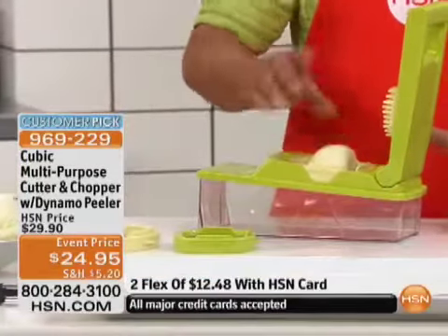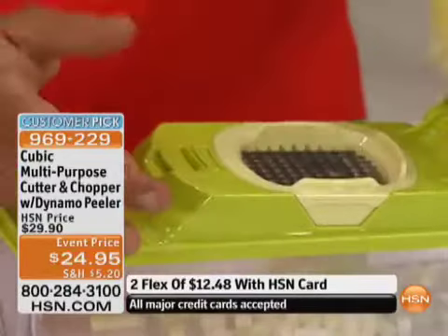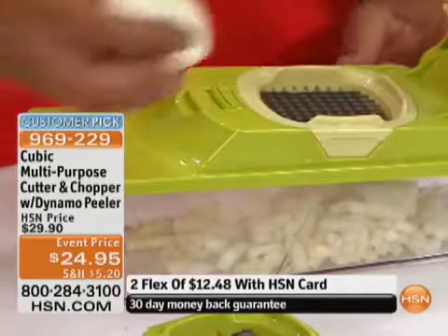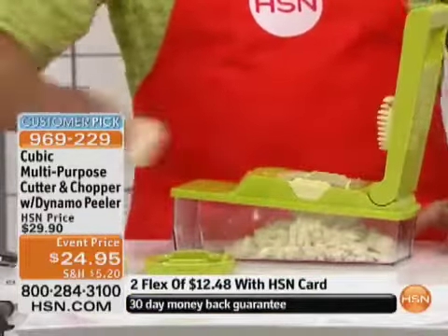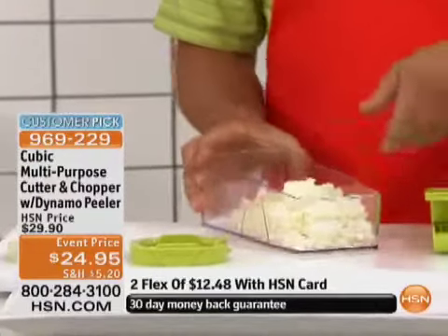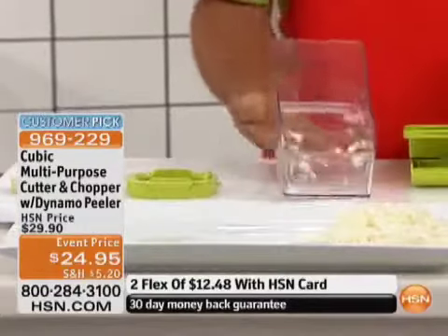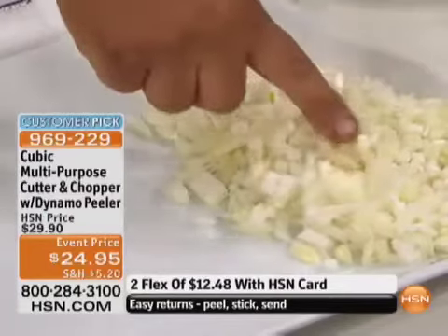Watch what this does on an onion. There are two types of vegetables in the world: vegetables like onions that grow in rings or layers. Celery grows in layers, cabbage grows in layers — anything in rings or layers will automatically chop. In about 10 seconds, we've completely minced up three whole onions. I'll lay this out on the plate so you can see — you get a perfect mince. There's not a lump, a hump, a bump, or a chunk. It comes out perfect.